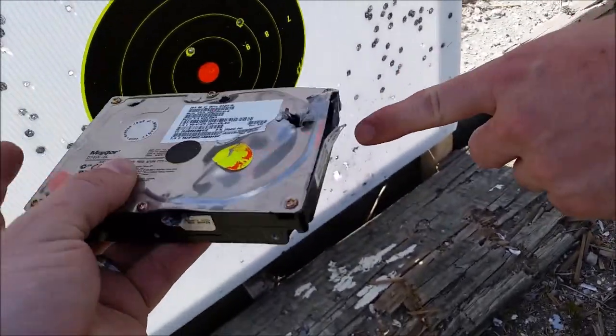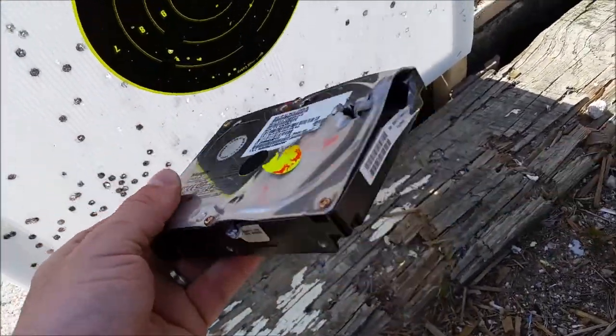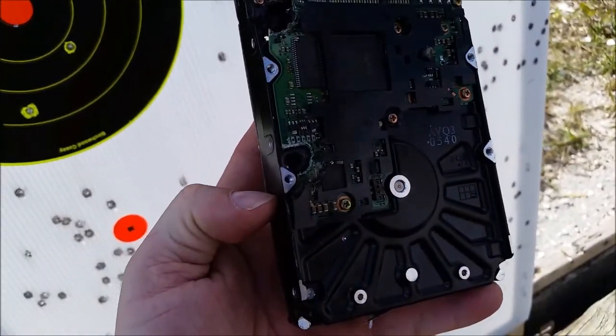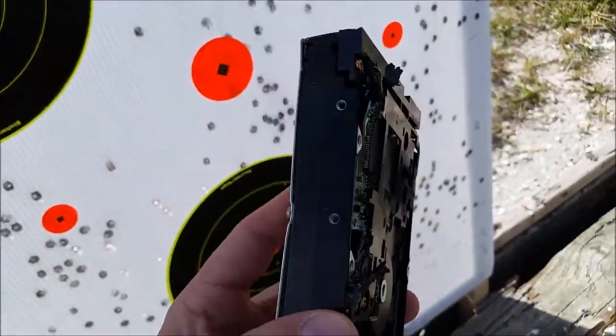Here's the exit on the side, and then the exit on the side from the .308 right here, and then this is a .223. There's the blowout from that — yeah. That's awesome. Definitely can't use that again, can you? It might be under Maxtor's warranty — I'm going to see.